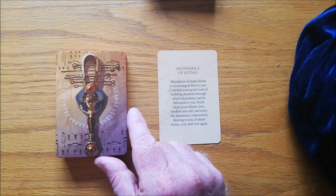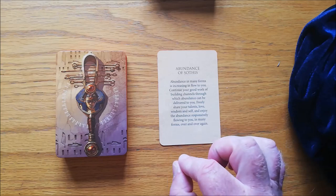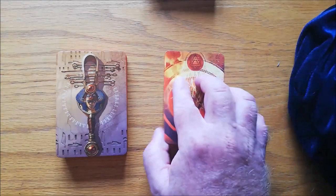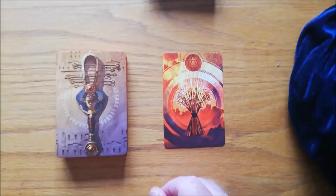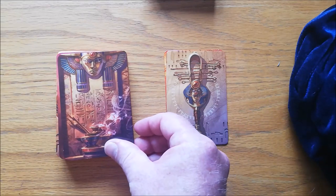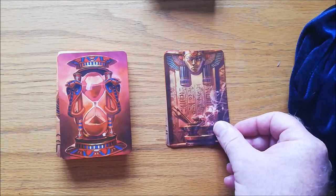These are also quite difficult to read intuitively — it's a very specific deck. Let's go through the deck. Obviously, it is an Egyptian deck, being the Isis Oracle.